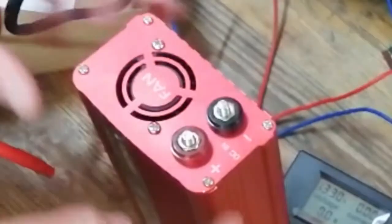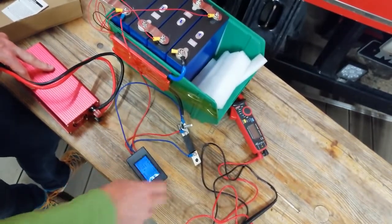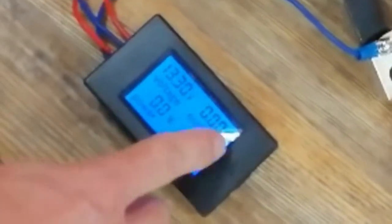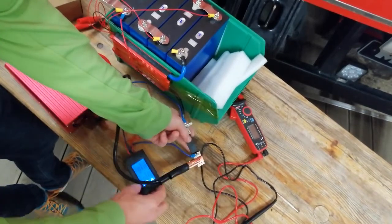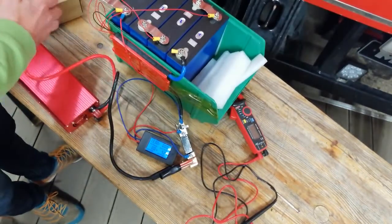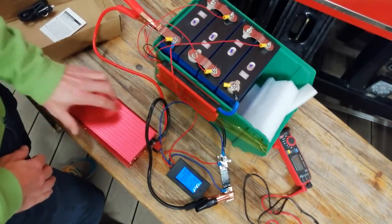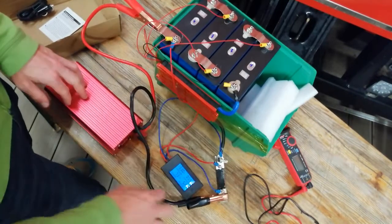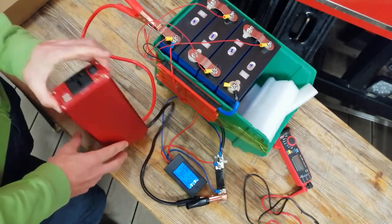I have my shunt here so I can measure what we pull — voltage, amperes, and watt-hours already consumed. I connect the negative to the shunt. When I turn it on, the fan turns on and we pull 7.3 watts just for the fan and the inverter being on.